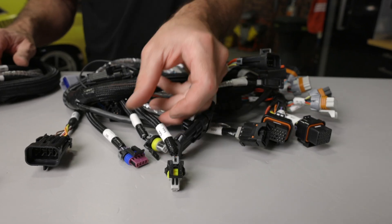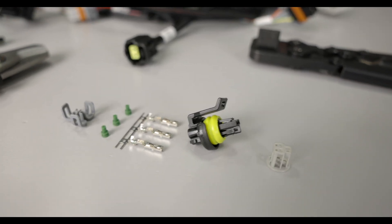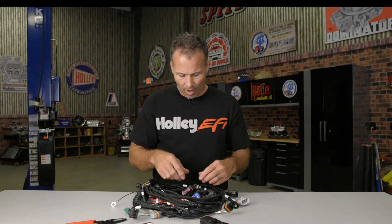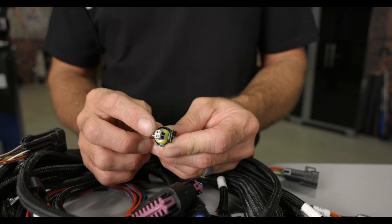Mopar also uses Delphi's GT150 connector design on their Gen 3 Hemis. You can find this style of connector used on the TPS, IAC, and fuel pressure sensors. The GT150 uses slightly smaller seals and terminals and comes in two designs: a push-to-seat as well as a pull-to-seat design. The GT150 push-to-seat design is crimped just like the MetroPak 150 but uses a different crimping tool. The GT150 connectors also use a TPA for strain relief, and it has what's referred to as a POR or primary locking reinforcement.